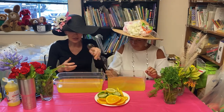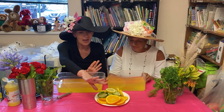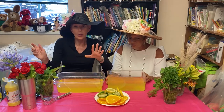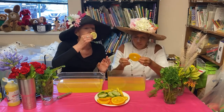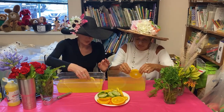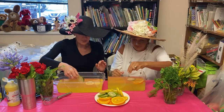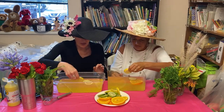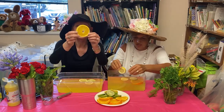We have lemons and limes and oranges, so let's start adding some of these. Making our soup! A little more lemon — I didn't put an orange in mine. Oh, that lemon is so tart. I love lemonade.